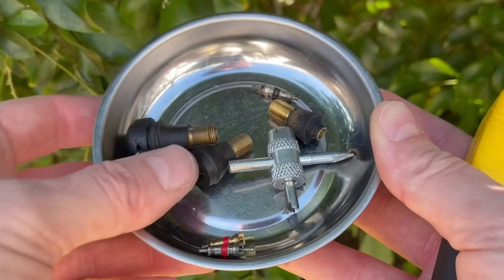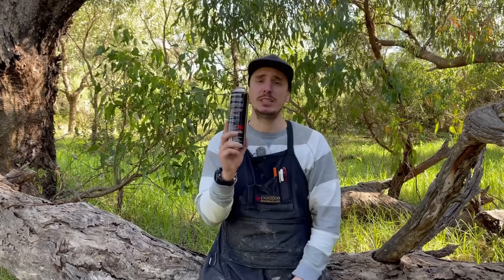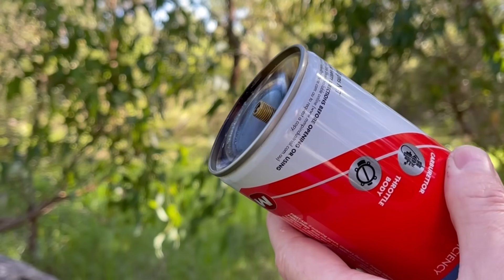Firstly you're going to need a Schrader valve and you can buy these from your local automotive, hardware or bicycle shop — and if you've got an inner tube lying around you can just cut one off that. There are a couple of locations that you can put these valves and I've done them both at the top and the bottom of the can.